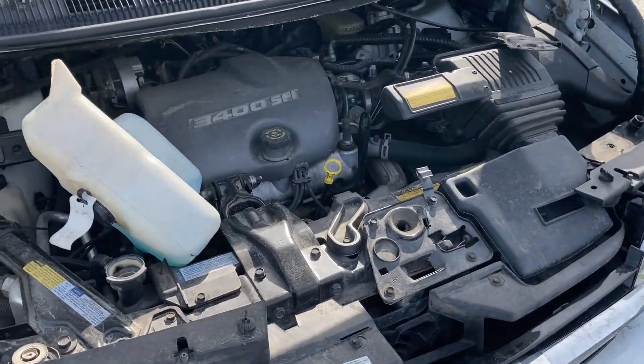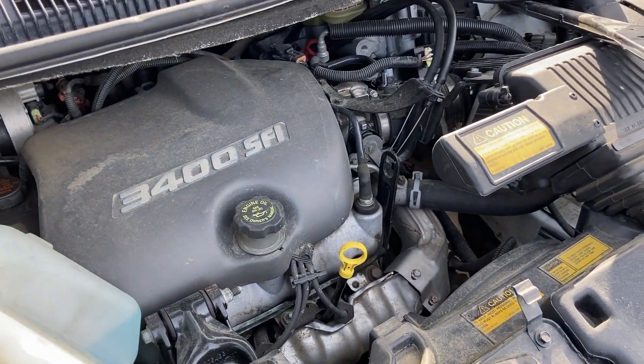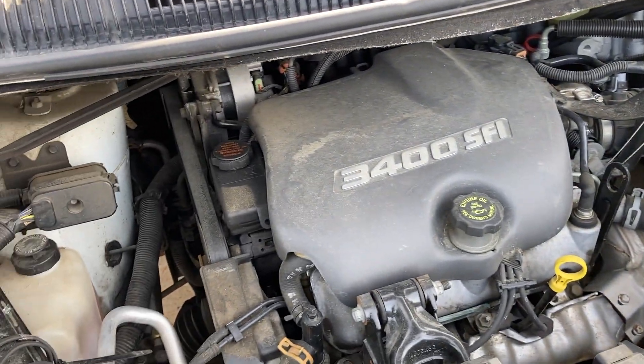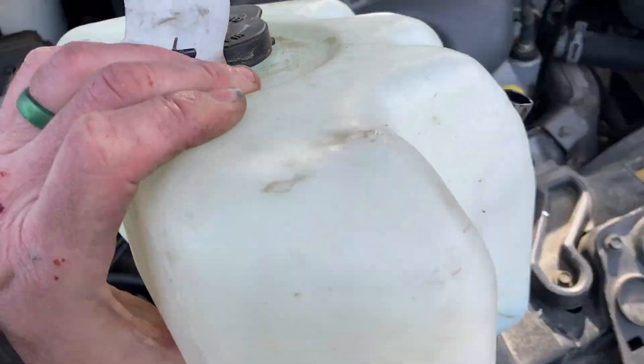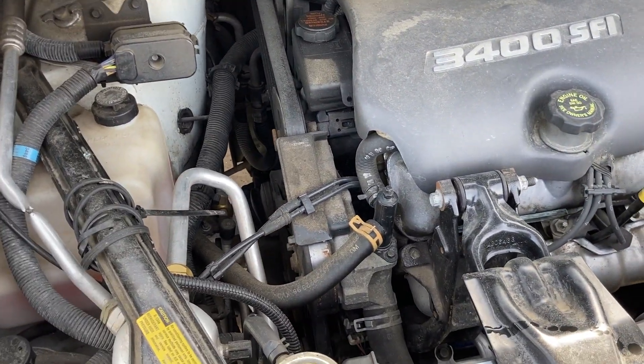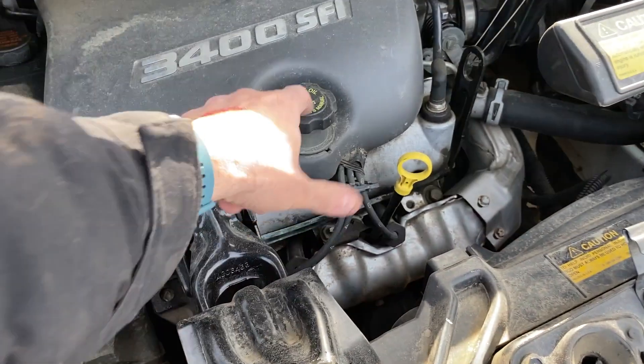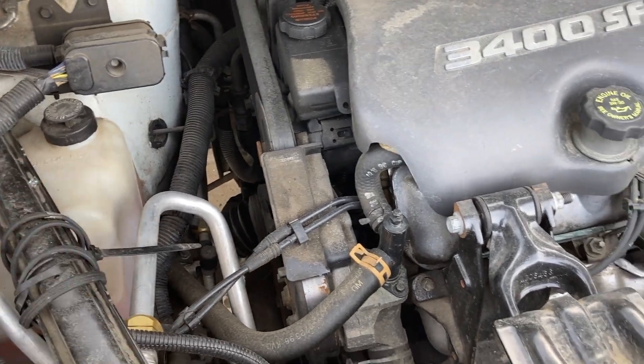You can tell it's a '96 for two reasons: A, it's written on it, and B, it's a 3400 engine — that's the only year they were available. It had a little bit more horsepower than the 3.8 but a little bit less torque, so 50/50 on whether you like that. It uses 5W30 engine oil; it's pretty much the upgrade to the 3100.